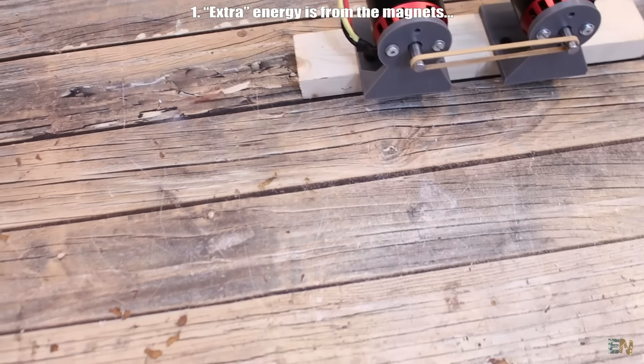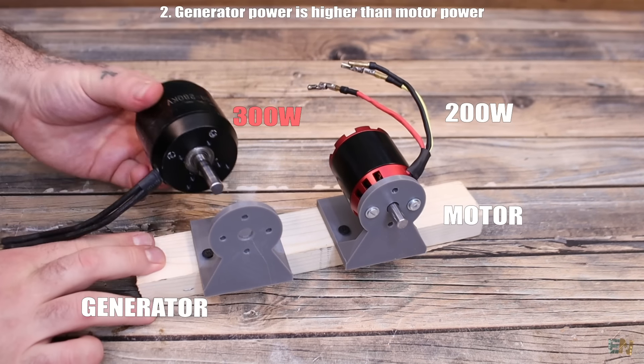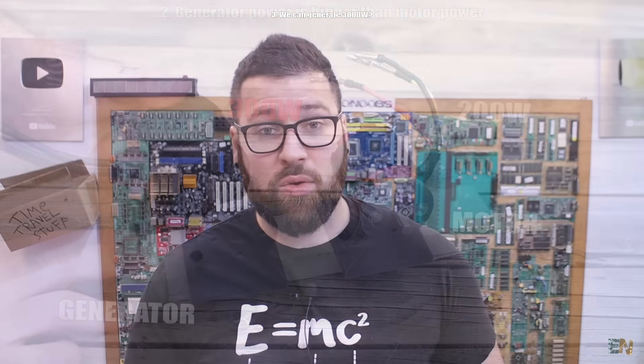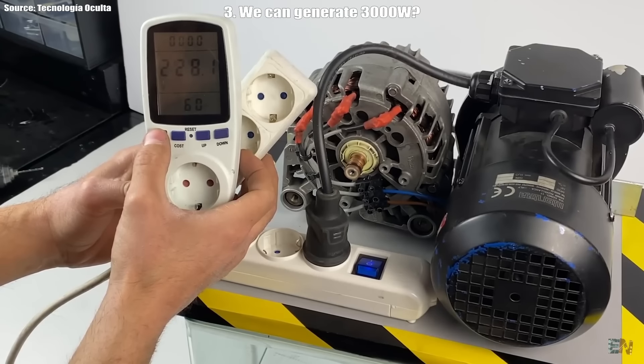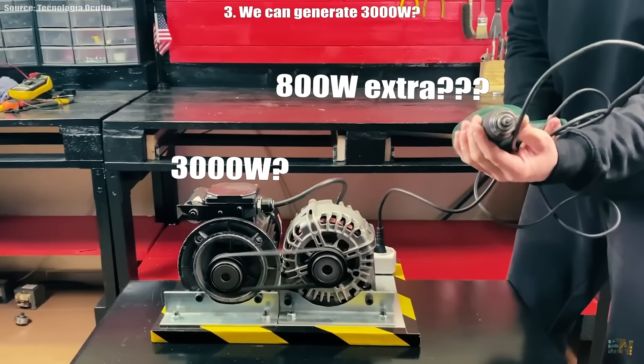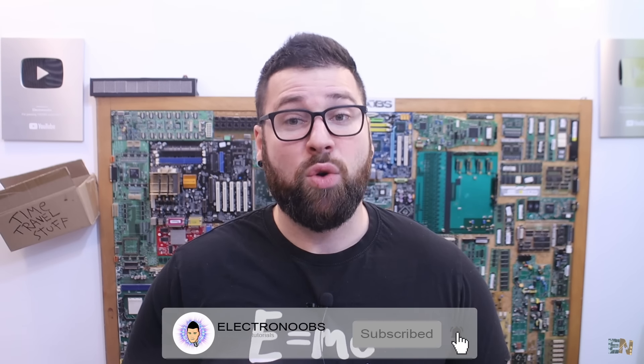Usually in these kinds of videos you hear stuff like, 'no we don't create energy from nothing, that would be impossible, obviously. We are actually generating the power from the magnet's magnetic force.' But how is that? You also hear something like, 'the power output of the generator is higher than the input of the motor so we can use the extra power for something else.' But what extra power? Also in these videos, with just a simple car alternator, you can generate thousands of watts. So people are working in nuclear reactors for millions of dollars when you can just generate energy with just a simple motor and a car alternator. Come on. So in this video I want to go step by step explaining why these videos are fake.